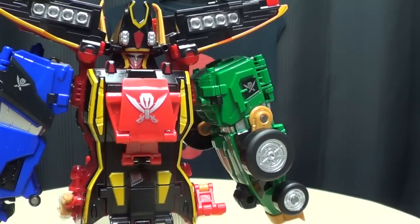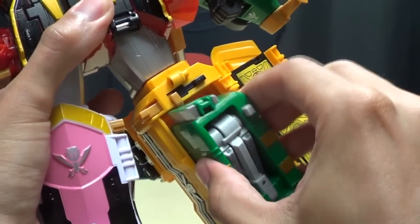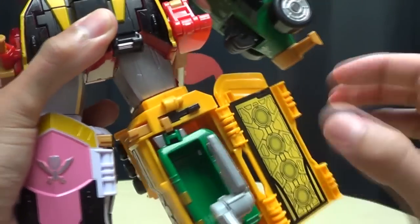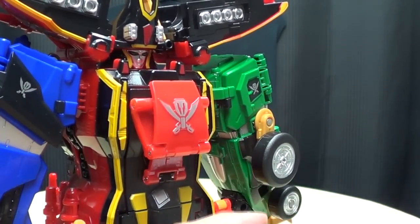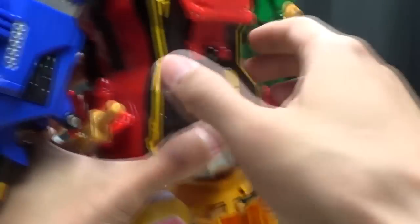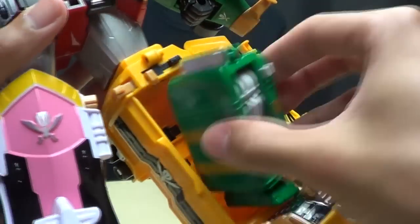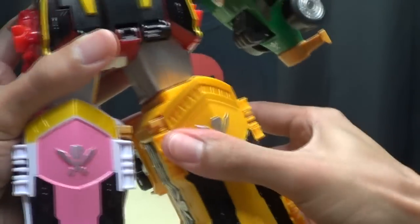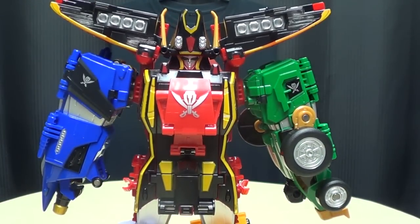Last but not least, yellow — push that in. It's kind of a snug fit — get in there, there we go. This one for some reason is a really, really snug fit. Swords are popping out — let me just remove the swords, they're kind of getting in my way. There we go — don't know why that was giving me problems, but now we have everything ready to go.